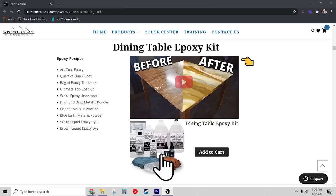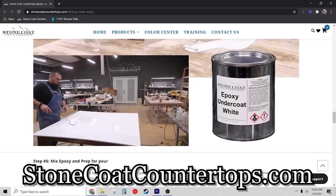If you have a dining table that's seen better days, we've done the hard work for you. We've put together everything you need from Stone Coat Countertops to accomplish this project in your own home. Follow along with Mike using our how-to video or print out our step-by-step PDF. Jump on over to our website after the video and grab your dining table repair kit with Stone Coat epoxy.